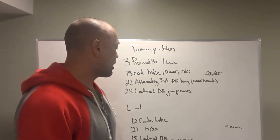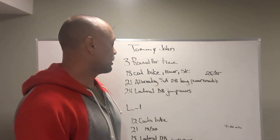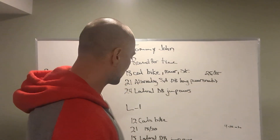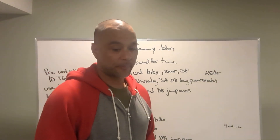Level 1: 12 calories on the bike, rower, or skier; 21 alternating dumbbell hang power snatches at 15 and 20 pounds; and then 15 lateral dumbbell jump-overs.